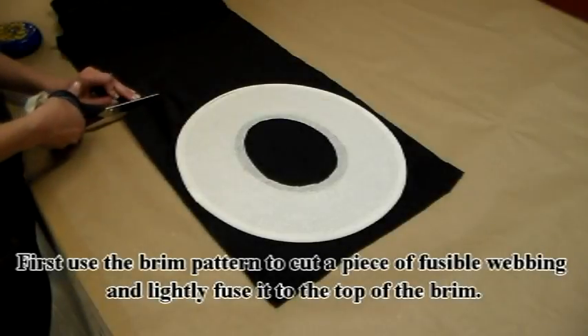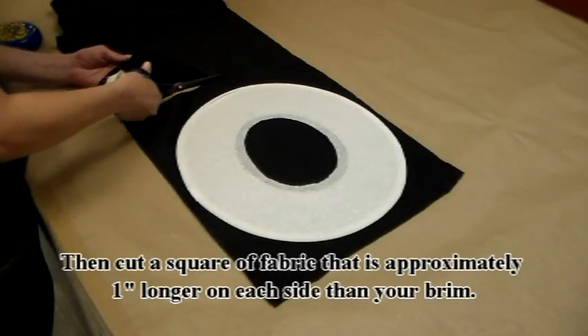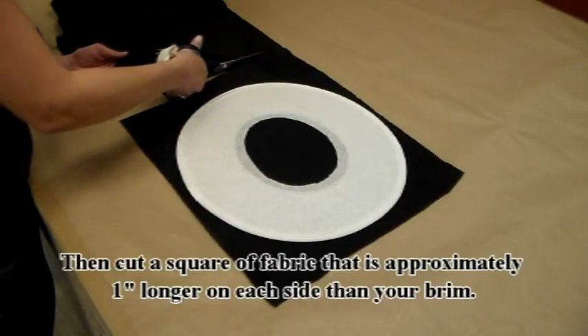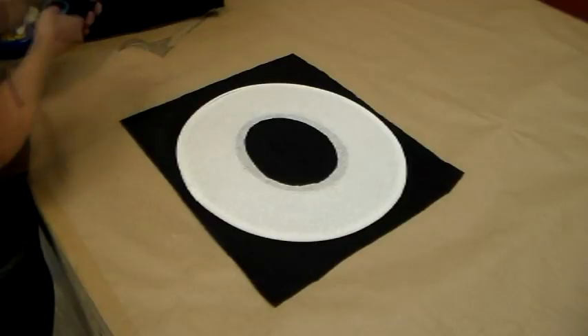First, use the brim pattern to cut a piece of fusible webbing and lightly fuse it to the top of the brim. Then, cut a square of fabric that is approximately one inch longer on each side than your brim.